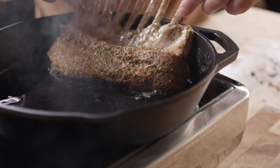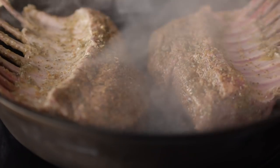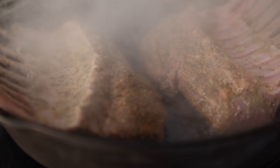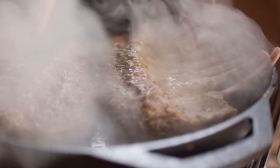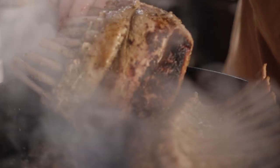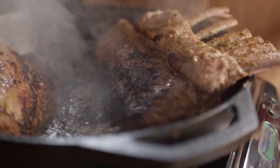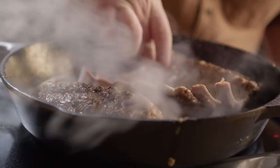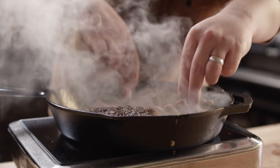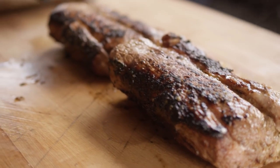It's instantly aromatic because that heat is working against that rub, just waking everything up. Smells amazing already. Already forming a crust on there. Beautiful. Alright, let's flip that over. I've got that sear on them that I want, so now we can assemble the crown roast.